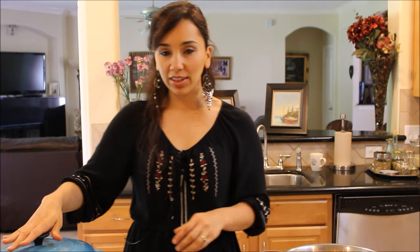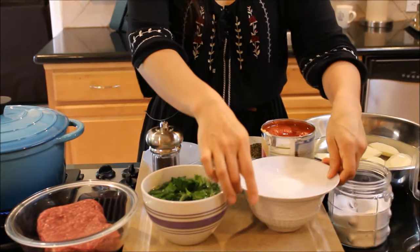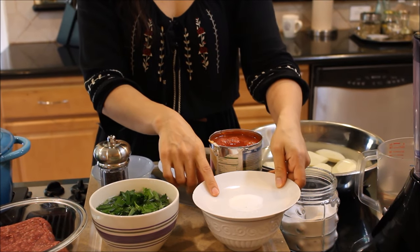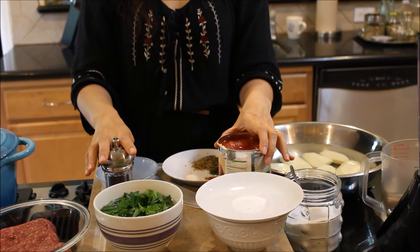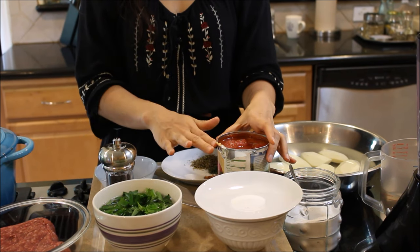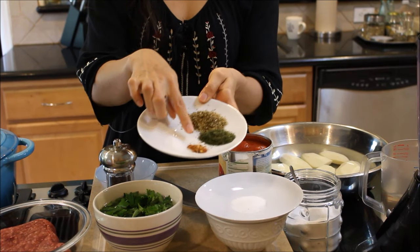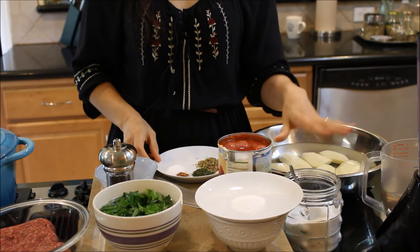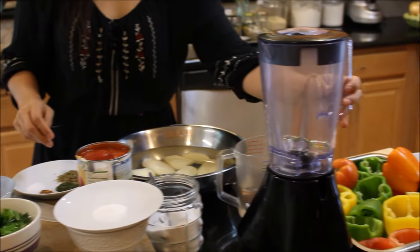So we need some onions and garlic, of course, some ground beef, flat leaf parsley, a cup of basmati rice, a teaspoon of salt, black pepper, canned tomatoes — any canned tomatoes, whole, chopped, diced, whatever, just plain unflavored. We need some seasonings: salt, crushed red pepper, dried dill, and oregano, potatoes, some water, and then some bell peppers and tomatoes.